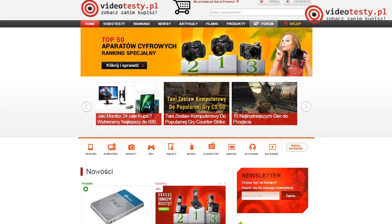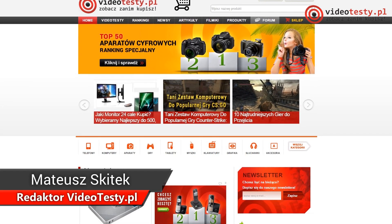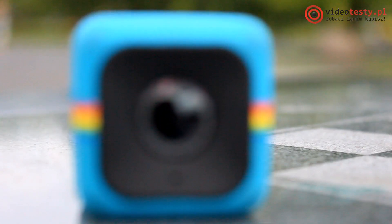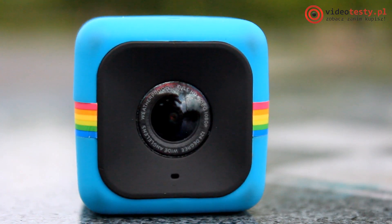On the website www.videotesty.com we try to provide you information about creating video material. Once again, we're going to talk about this topic and we're going to look at one of the miniature cameras.